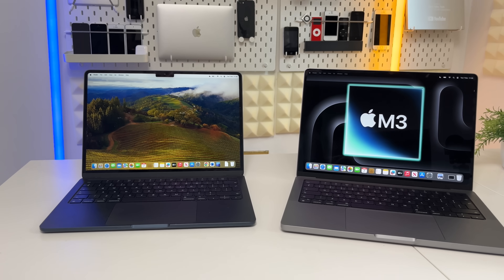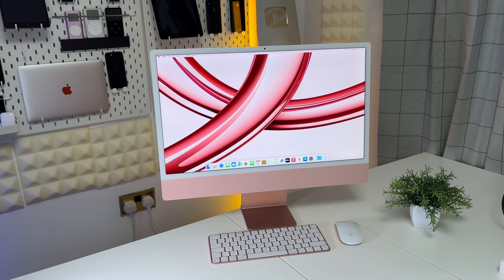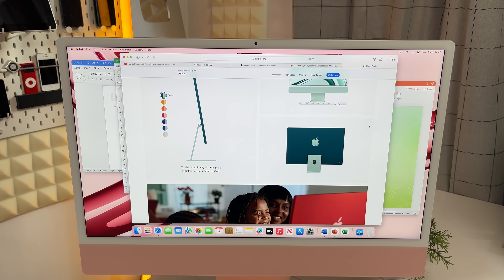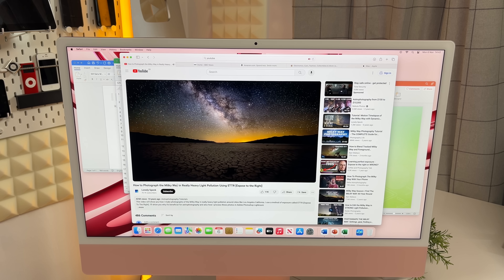Under the hood it only has eight gigabytes of RAM, doesn't have the fastest SSD, and just has the basic M3 chipset - the same chip that will go into the MacBook Air in the future and the standard iMac. I'm not saying the M3 is bad. Yesterday I made a video about how good it is for many use cases - like running Office, Safari with many tabs open, and light photo editing simultaneously.